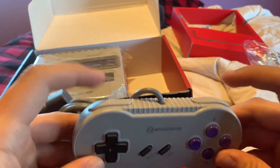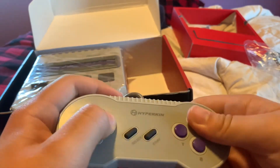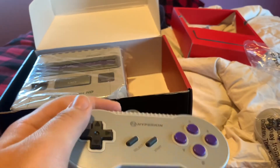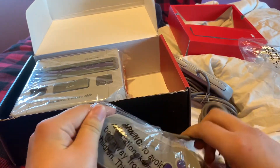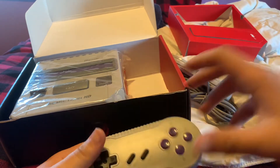Here are the L and R triggers — nice. We'll say this isn't the most comfortable controller in the world, but it's functional for what it has to accomplish. And of course it comes with a second one for two players.